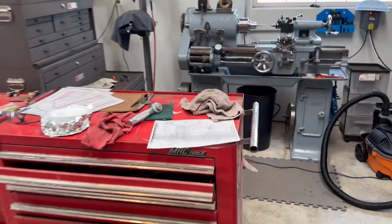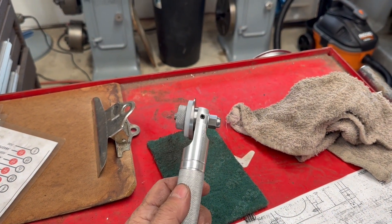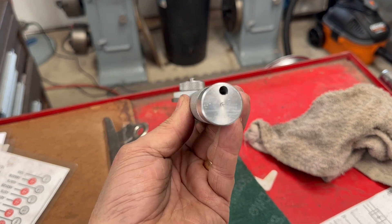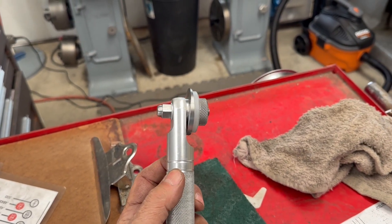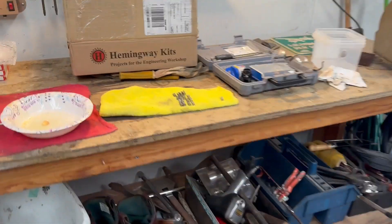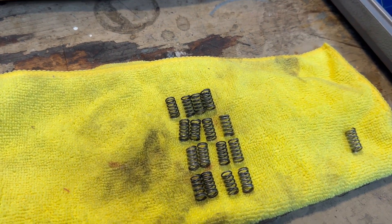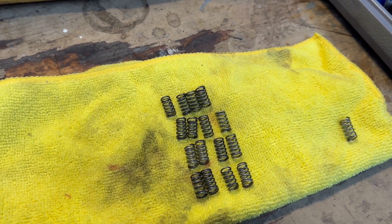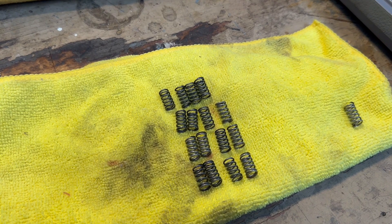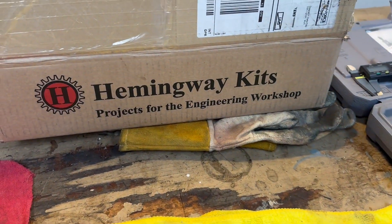I've never built springs before, so I had to study up on spring theory and discovered that Hemingway Kits out of the United Kingdom offers a spring winding tool. This comes as plans — I bought the plans and the materials from them — and then I spent about two days making this tool. It turned out really nice; I'm very proud of the way it looks and it operates just as good as it looks. I wound up with 16 springs of the proper dimension and a spare. It took me about four hours to make the springs; that was a bit of a learning curve — I could probably do it in two hours now that I've gotten some practice.